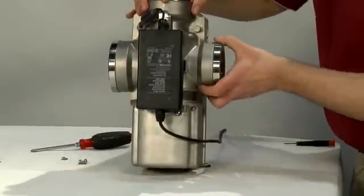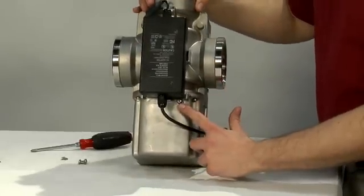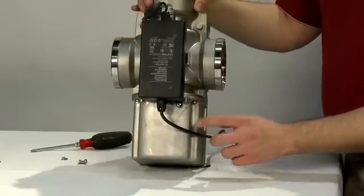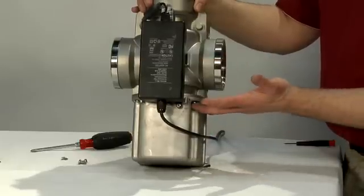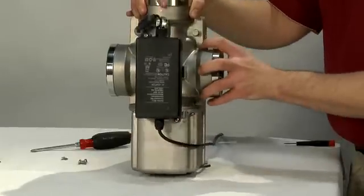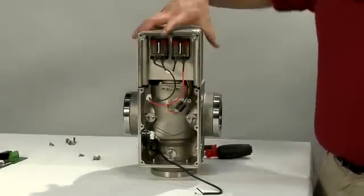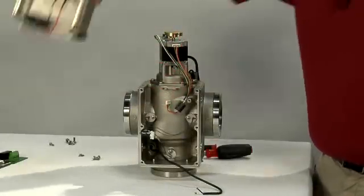Next, remove the screw that secures the power supply to the battery housing, as well as the total of four screws that secure the battery housing to the main body of the valve — two on this side and two on the other side. Now that we've removed all four screws from the battery housing, we'll take it off and place it over to the side.